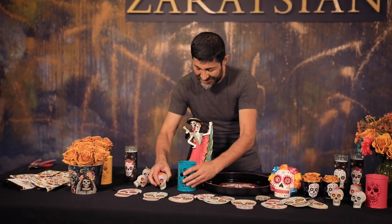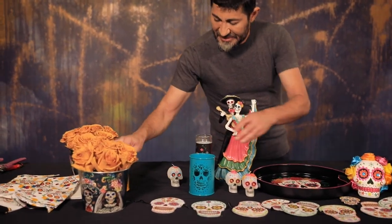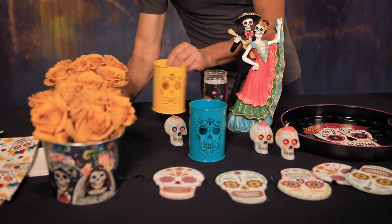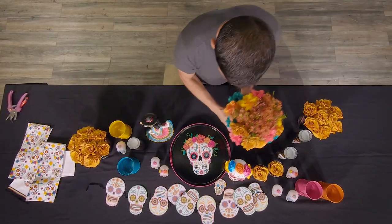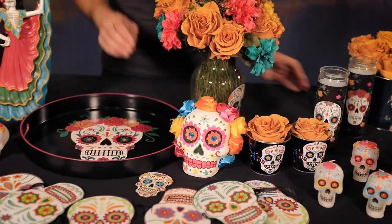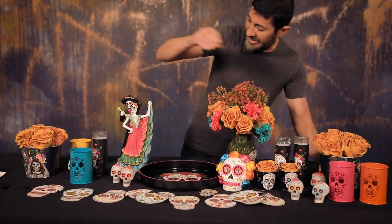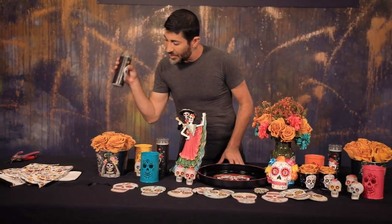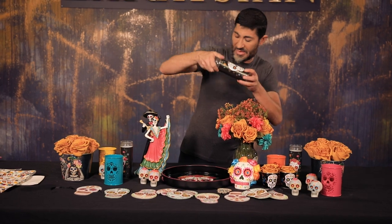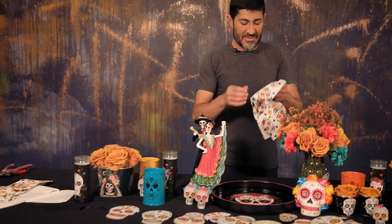Now I'm going to take all of my accessories and start styling this — I don't need to do anything very complicated. I'm taking my skulls, I'm taking my votives, I'm taking my florals, tucking this in, putting florals in here. You can put all your sweets right here for your past favorites. I'm going to style this and put this here.